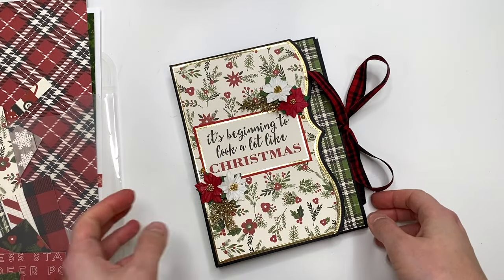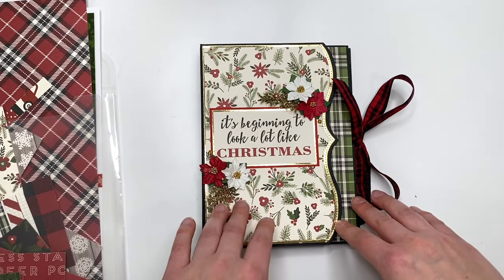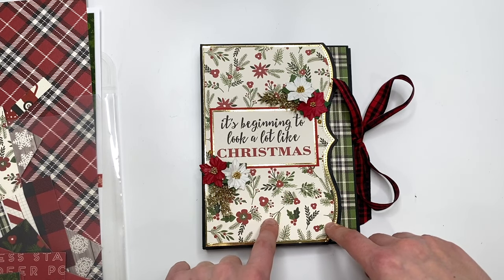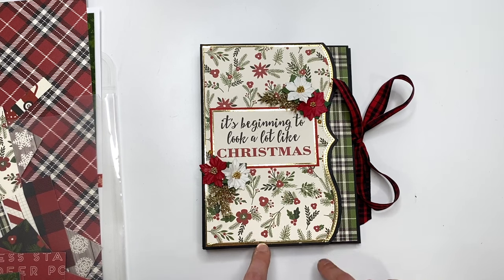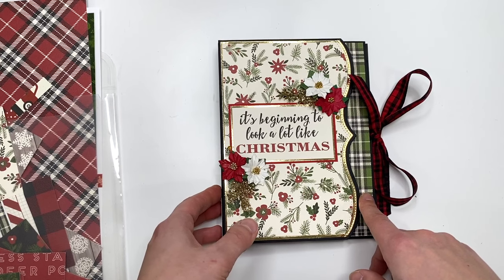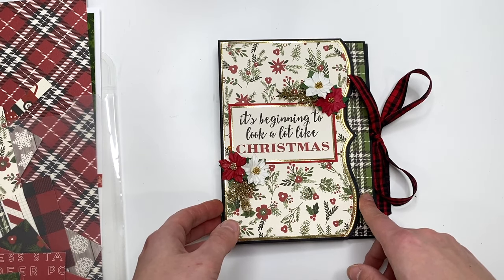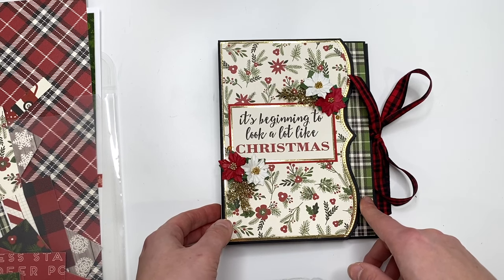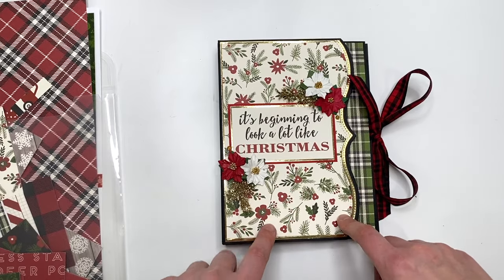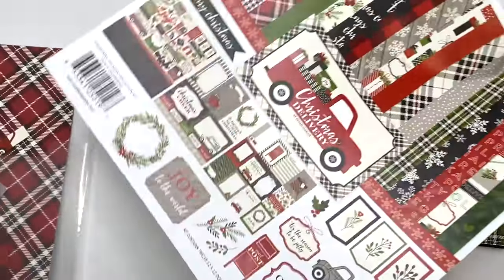This is actually a project I have been owing you guys because I had done a fall themed one a couple of months ago. I asked you guys if you'd like a tutorial and a lot of you said yes. So I finally did one using up some scraps from the Christmas Delivery collection by Cardabella.